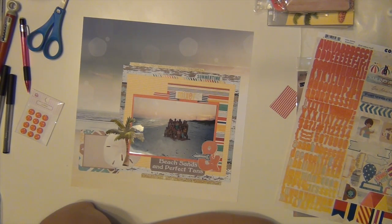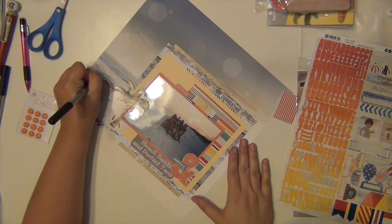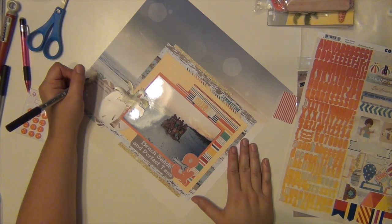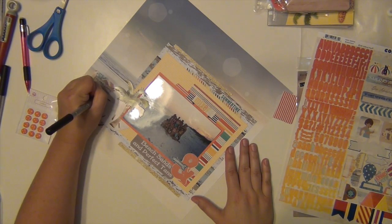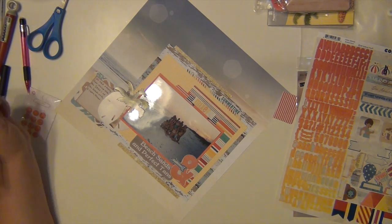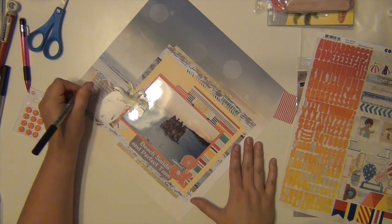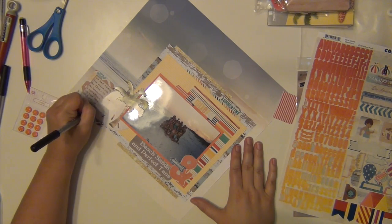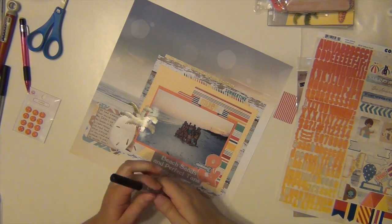I'm going to use the Queen and Company orange polka dot buttons for sure. I'm going to go ahead and get my journaling done first, and then I'm going to use, I think, three of those buttons — using them kind of like enamel dots, just little accents here and there. The orange goes nicely because I have some orange in the papers and the ampersand is orange, so it ends up going nicely with everything.